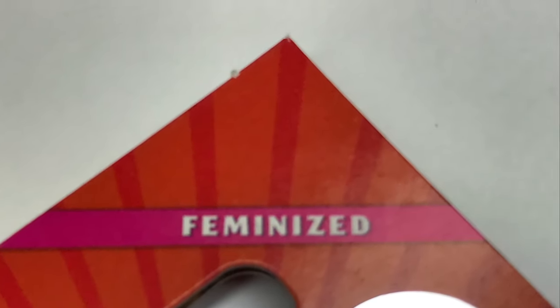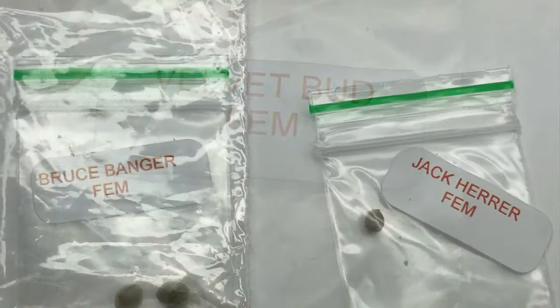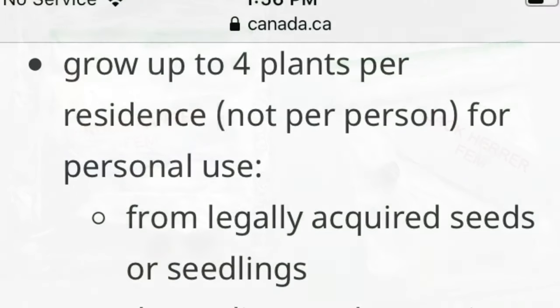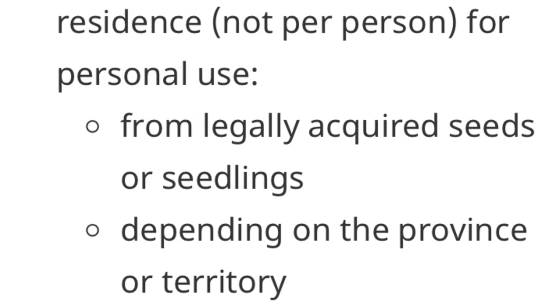Feminized seeds are seeds that have been altered to produce only female plants. There are multiple ways to achieve this, but I'll save that discussion for a future video. Feminized seeds can be extremely helpful when restricted to low numbers of plants, like anyone growing recreational plants. By selecting seeds that are feminized, you can be certain you won't end up with any non-bud-producing males.